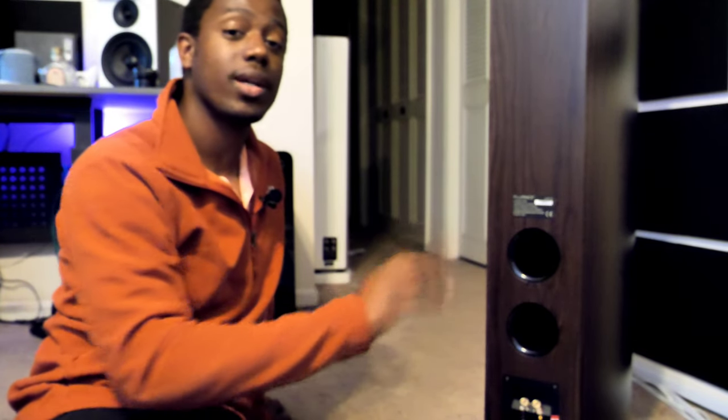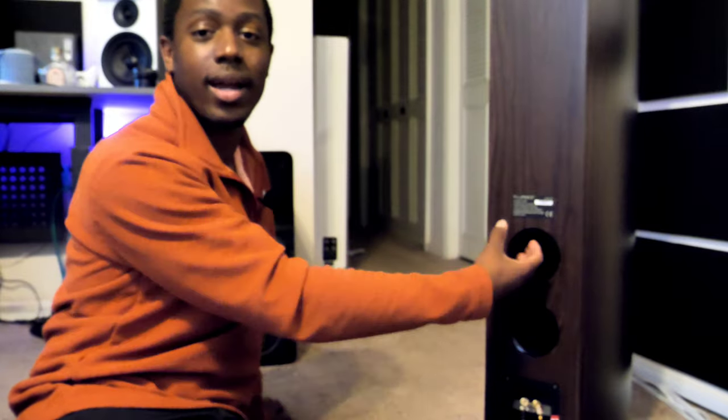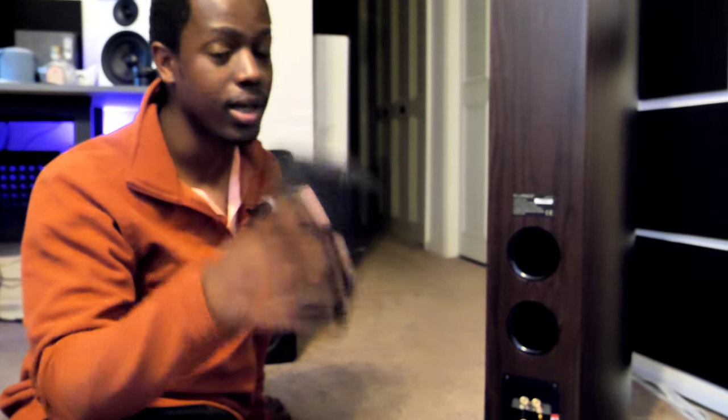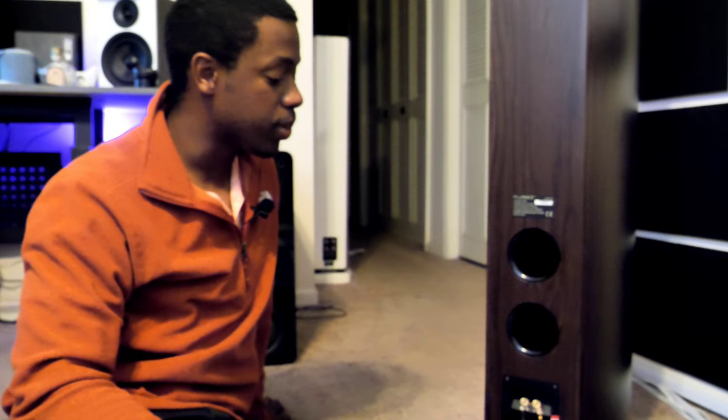When you have a speaker you have to put against the wall, consider port plugging it. If you have a speaker with port shoves — meaning you can hear air passing through — you may want to plug that. If you're looking for a tighter, more accurate sound, maybe for two-channel listening, get a port plug or a sock, put it in there, and you can pretty much seal your speaker off.